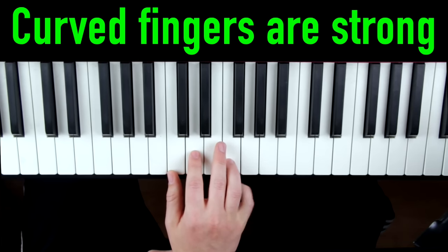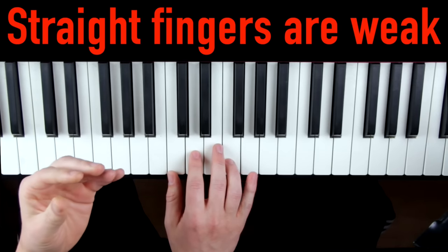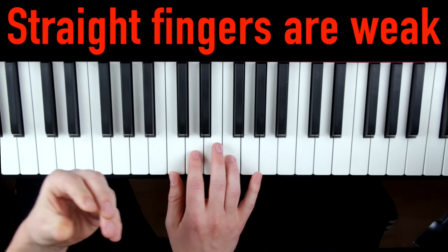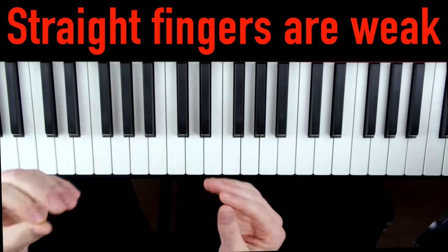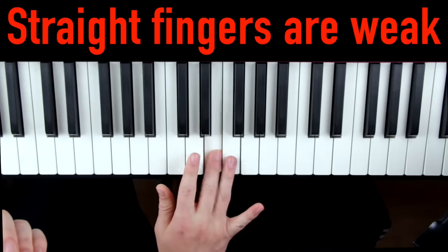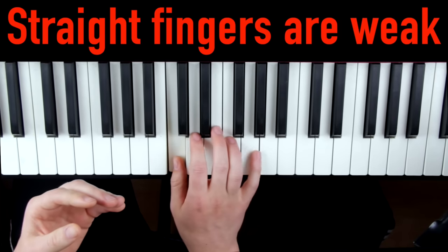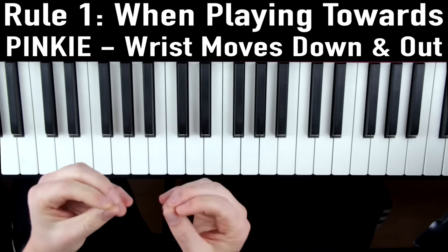But as you'll notice, if your pinky is curved you'll miss this last note — it's literally not long enough to reach it. So what most beginners do is straighten their pinky to reach the note. But a straight pinky is a weak pinky and it's bad technique. It leads to sloppy choppy playing and a very uneven sound that you typically hear in a lot of beginners. Some people call this weak pinky syndrome, but it's actually very easy to fix.